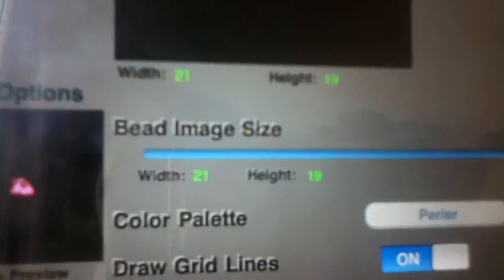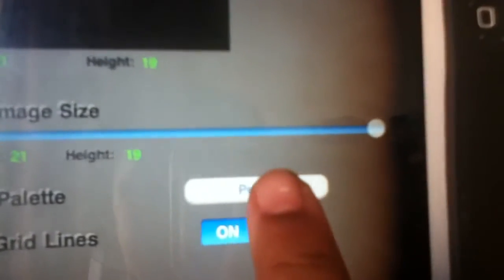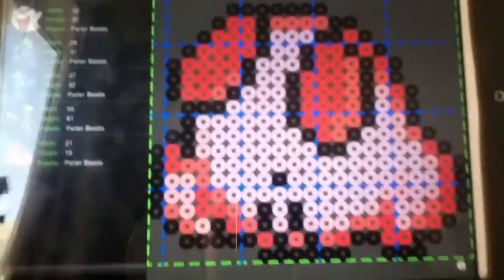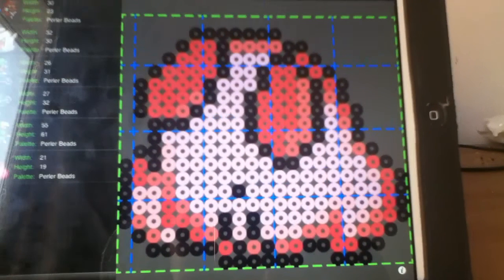As you can see the image — I set it to the biggest width and height. The color palette has lots of options: original, perler, hama beads, perler and hama beads, nabby beads, and Swarovski flatback. I'm just going to press Beatit when done. This is the finished product — it only takes up one pegboard and I think it's really cute.